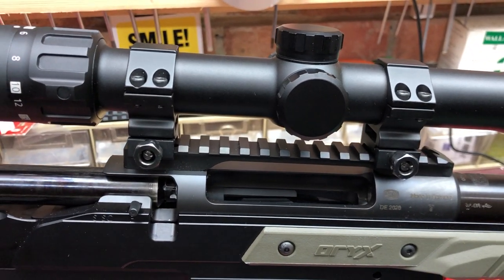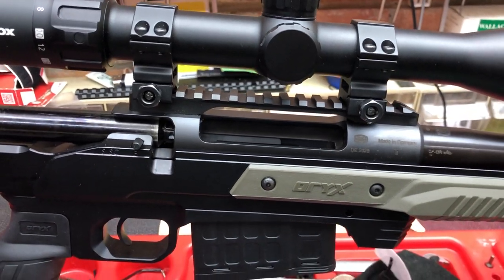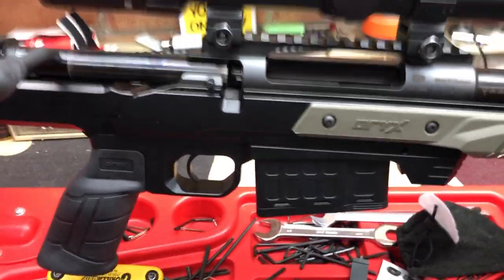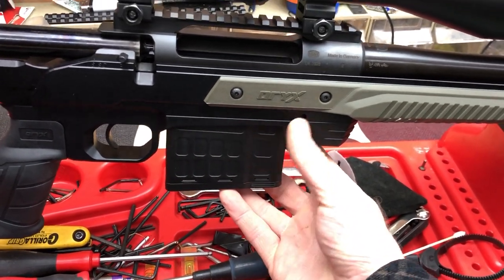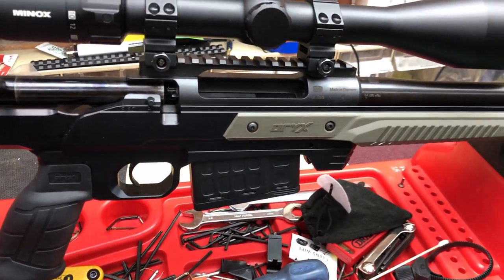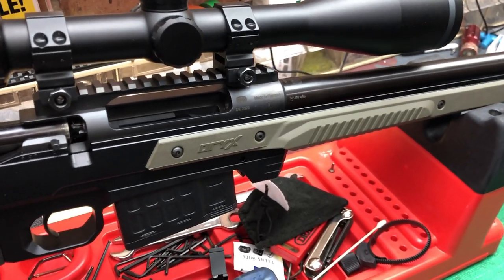I might put something on with turrets if I get into some dialling doing longer distance stuff. And there's a 10-round box mag — looks like it feeds two columns — very nice.